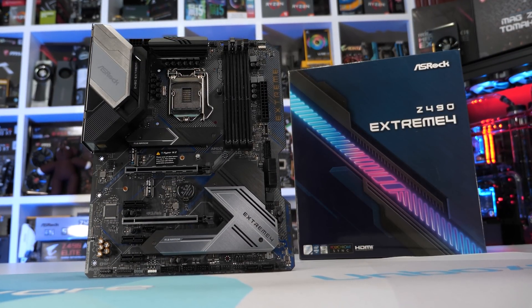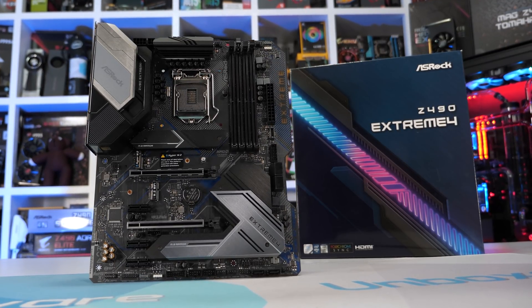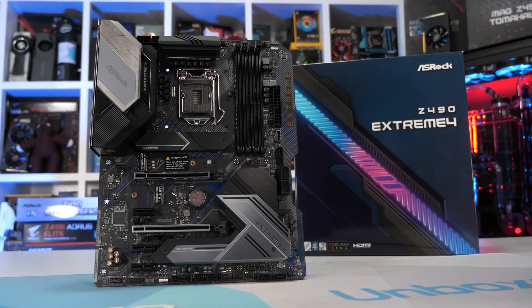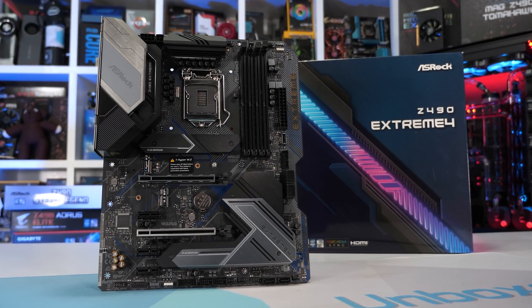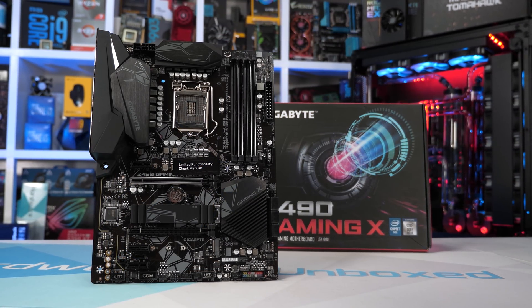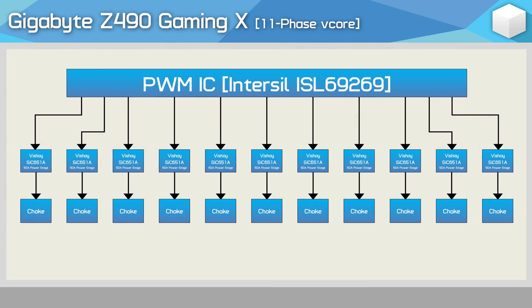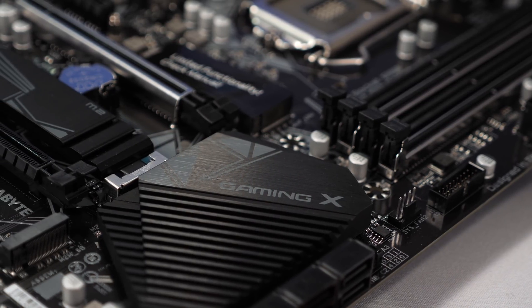The ASRock Z490 Extreme 4 at $170 US uses the exact same VRM found on the Steel Legend, and as far as I can tell they're virtually the same motherboard, differing only in theme and board colours. The Gigabyte Z490 Gaming X also sits at $170 US and looks to be a decent offering — you get three PCIe 3.0 M.2 slots and an 11-phase V-Core VRM using Vishay SIC-651A 50A power stages, which is quite a strong VRM for the price and certainly much better than the ASRock offerings.